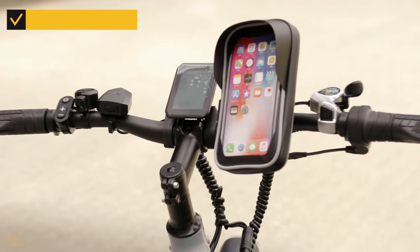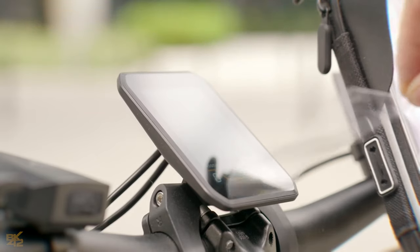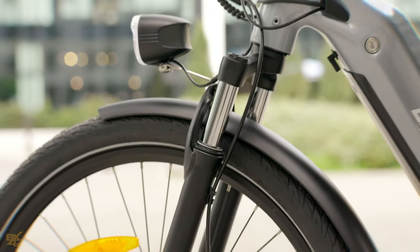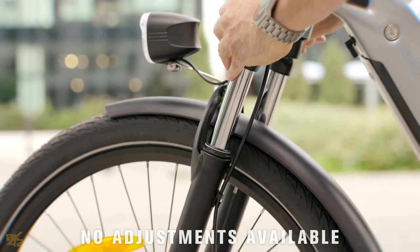The OT05 even comes with a free phone mount. In the center of the handlebar sits a bright and colorful display, which is intuitive and easy to use. The front suspension is a bit basic and could benefit from some adjustability to fine-tune the ride for different terrains.